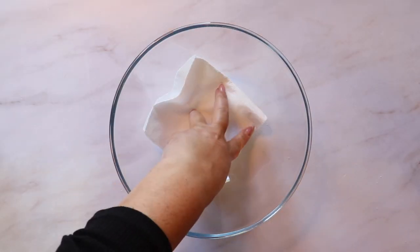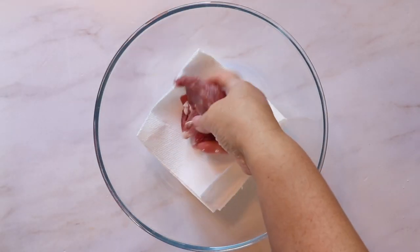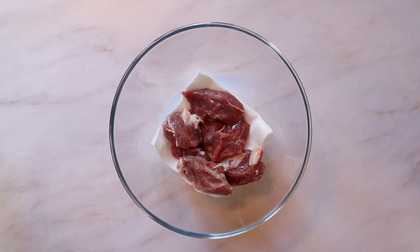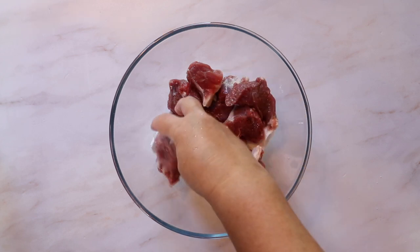After the meat has dry brined, rinse off the excess salt and place the meat in a bowl with a paper towel. The paper towel will soak up the excess water and then it's ready to cook.